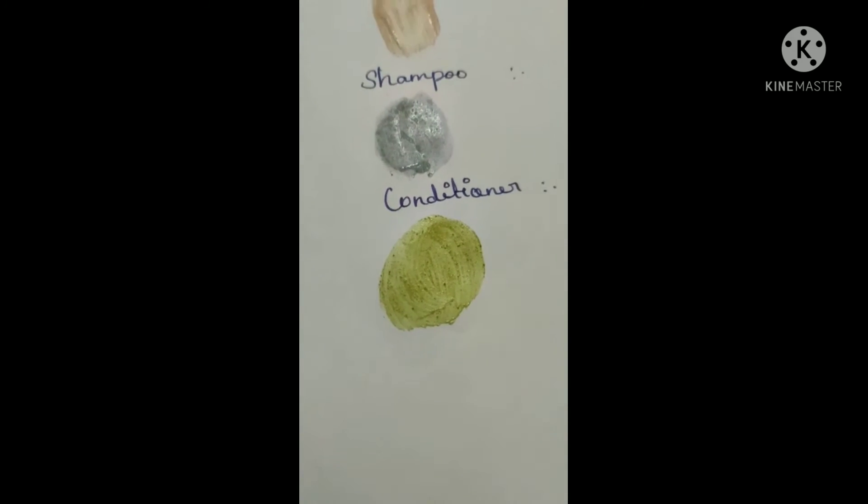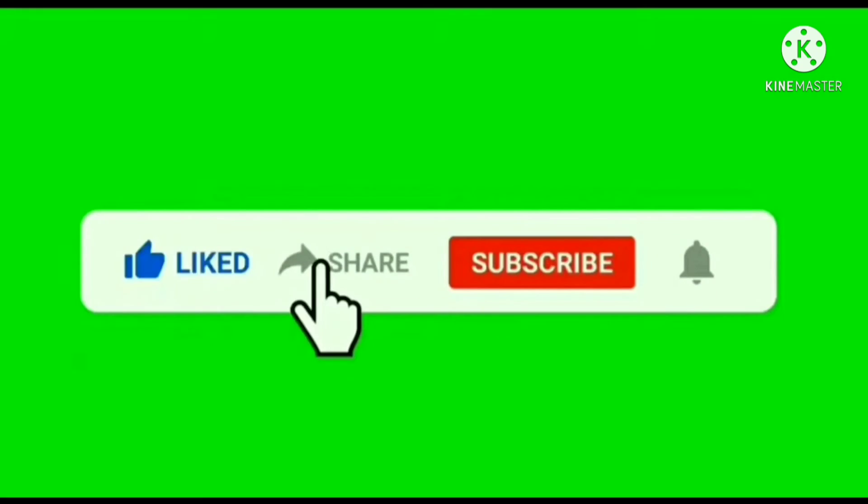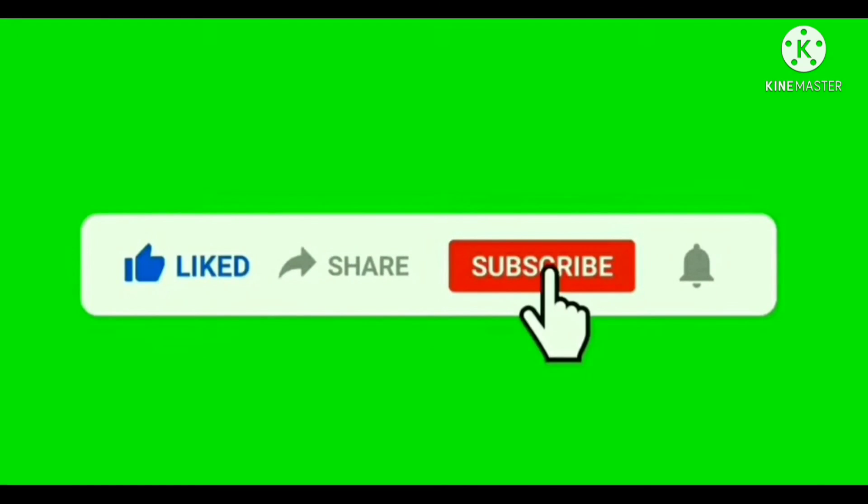The conditioner method is very good. If you have liked this video, please like, share and subscribe, and click on the bell icon.